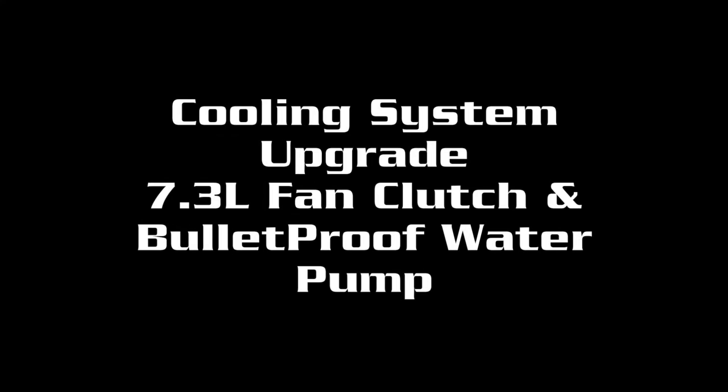Hey everybody, is your truck ready for summer? If it's not, here's a couple great cooling system upgrades we offer for your six liter diesel.